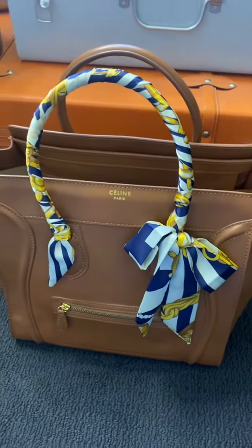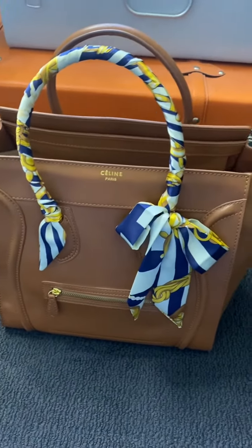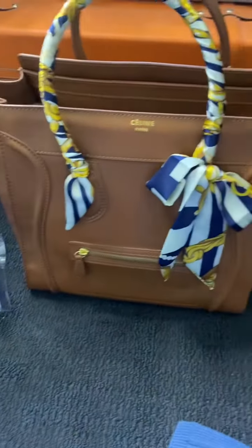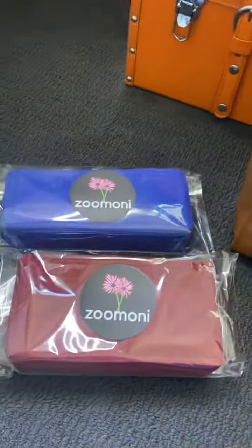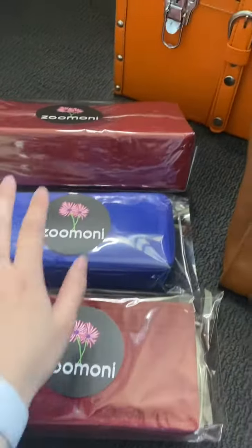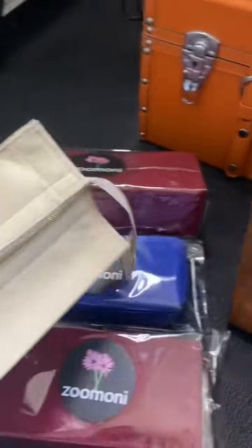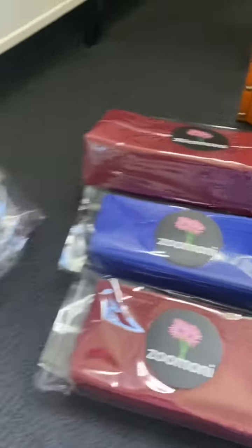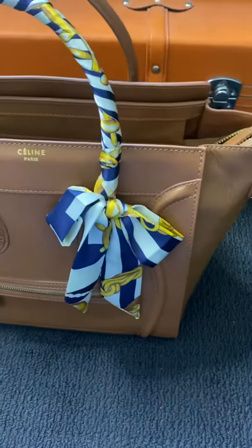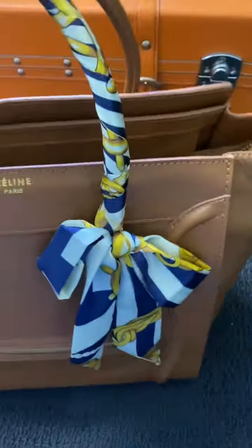Just wanted to do a quick review on what I got. I got some organizers — one for my Celine mini luggage, one for the jumbo flap, the medium flap, and the Boy bag. I also got one for the Celine which came with a zipper, which I don't know why I got since the Celine already has a zipper. Doesn't matter though.